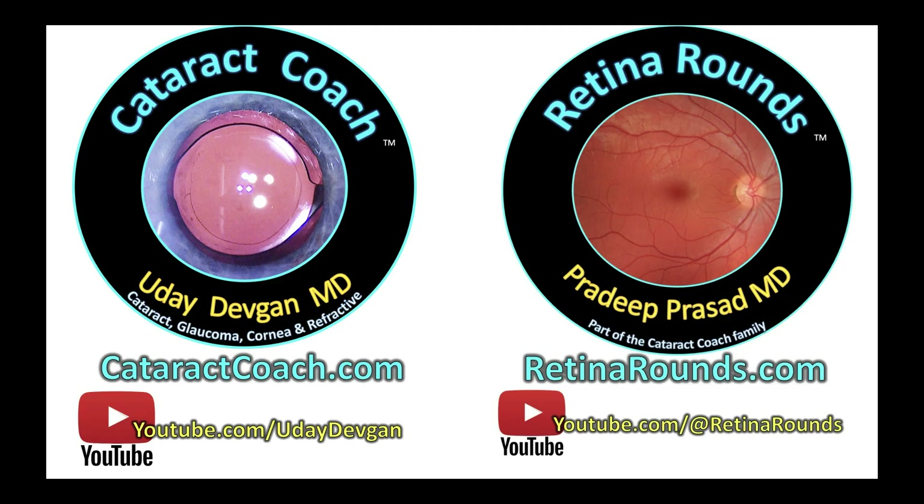Check out retinorounds.com, our sister channel — so much good material there. You're going to thank me later. You'll say, 'Oh my gosh, Cataract Coach, how come I didn't listen to you all those years you kept telling me to look at Retina Rounds?' Told you so.